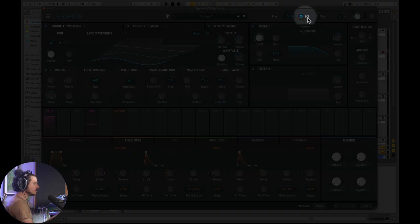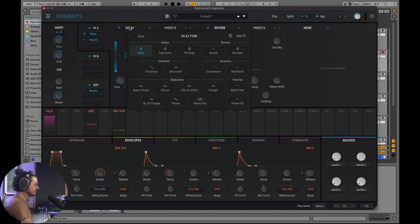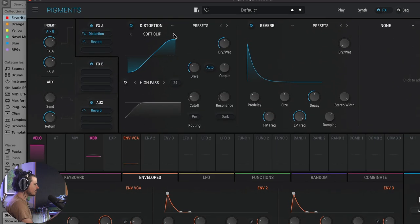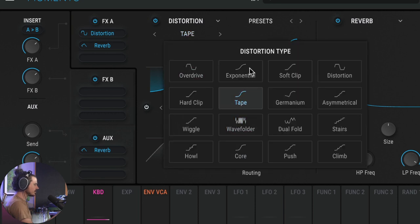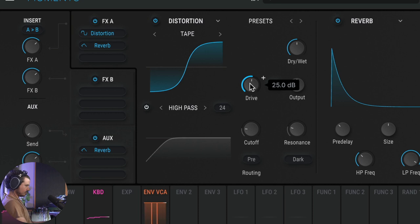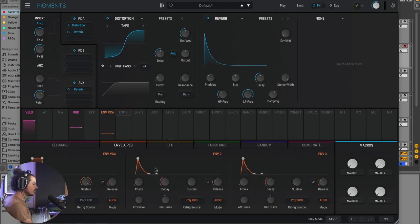We're going to go into the effects section of Pigments and set the first effect slot to a distortion. I'll switch this over to the tape saturation curve — there are all these different saturation curves you can choose from in Pigments. We'll choose tape and then add some drive to it. Now we can actually hear the note we're generating, though it still just sounds like a distorted sine wave without a kick drum aspect.